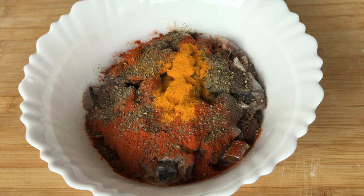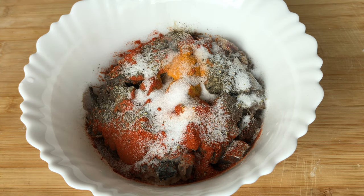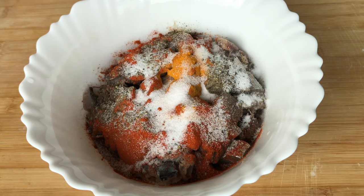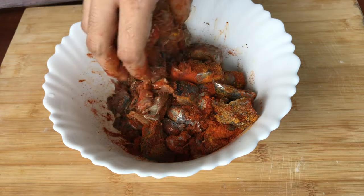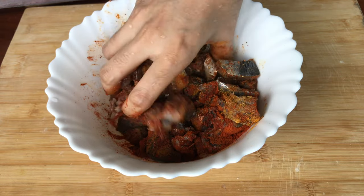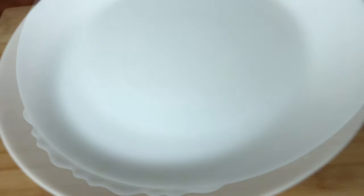Now, let's mix it in the same way. Mix it in the same way. Now let's mix it in the same way.